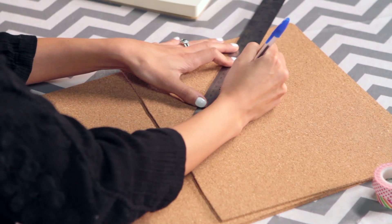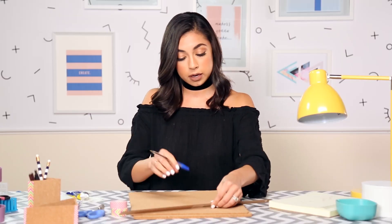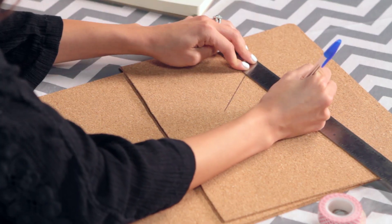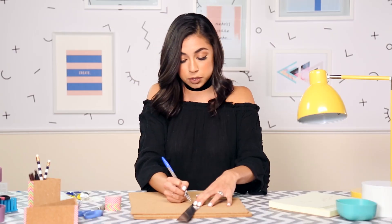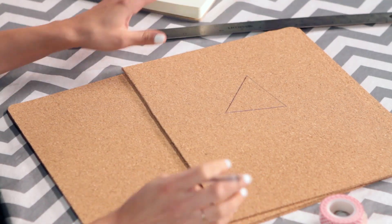What you're gonna do first is get your ruler and your pen and just start off with whatever shape you want. I'm gonna be going for kind of a tall pencil holder organizer, so I'm gonna make this about three inches long and then do the other sides. That's what my triangle looks like, and then you're gonna go ahead and just cut that out.